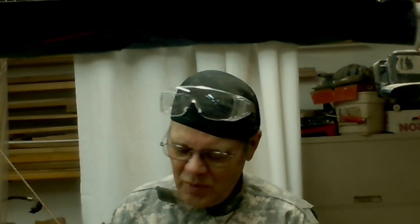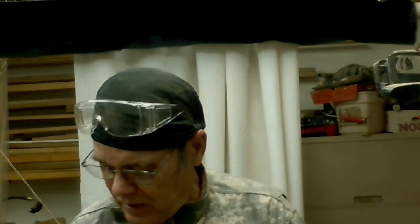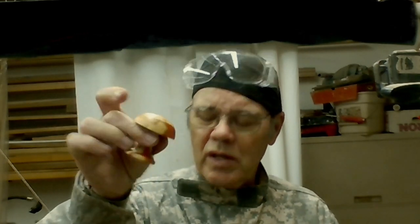Hey y'all, welcome back to my shop. Today we got a fun little project well within the skill of any beginner turner - we're going to turn some mushrooms. You can use green wood, dried wood, branches for natural edge. You could use faulted wood - I showed you this one out of box elder, still got some color in it. You can use burl scraps with a contrasting piece of wood, doing some joinery between the stem and the top.